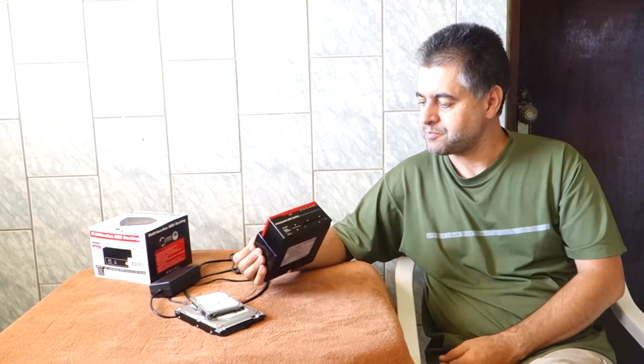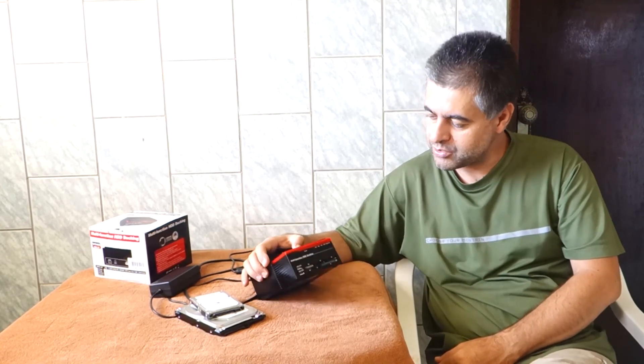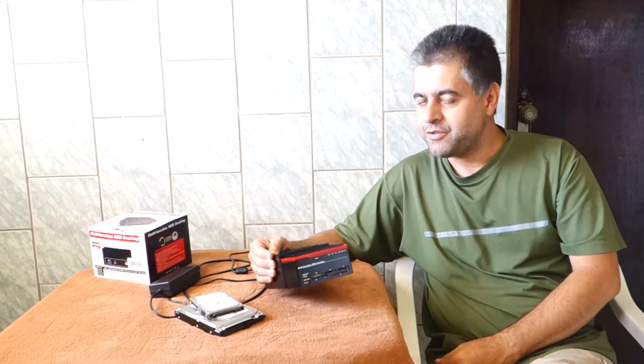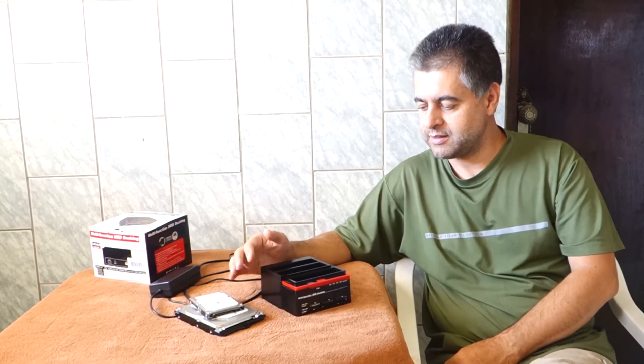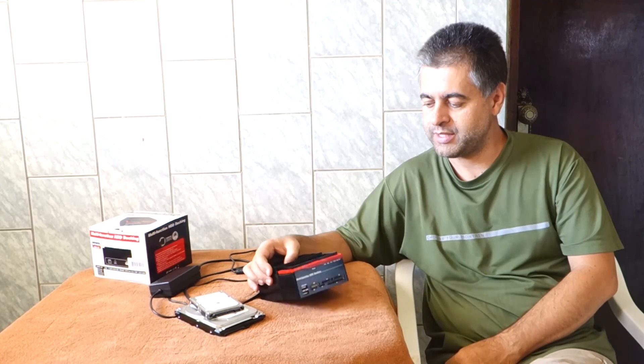This is a very cheap way to backup your files. I hope you have enjoyed this episode — I don't have anything more to say about this device. If you enjoyed this video, please like it down below, and feel free to write a comment or any questions down there. I hope to see you in the next video.